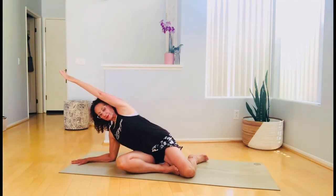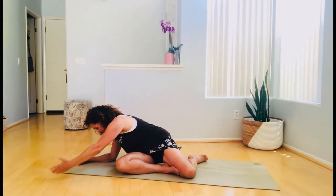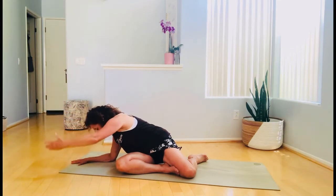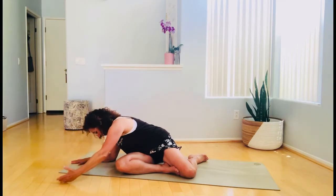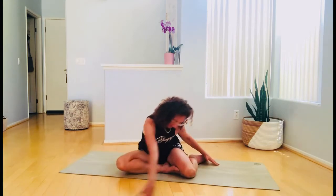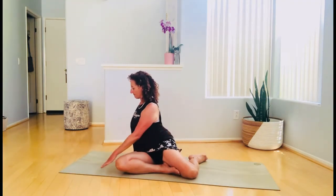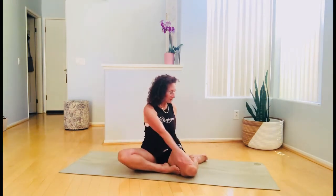Lengthen the spine and arm over the ear, twist facing the floor, lower and lift the upper arm up and down — soft elbow, four times. Then like a windshield wiper, circle the arm, following with the other arm, and start again. Make sure that you're lifting the hip on this side while on the other side you're sitting on both seat bones.